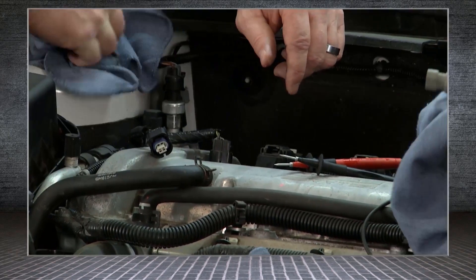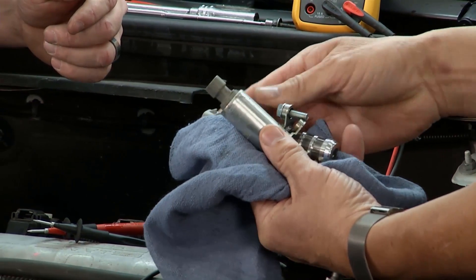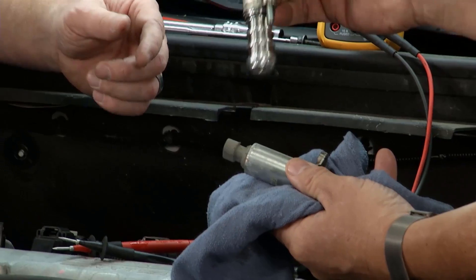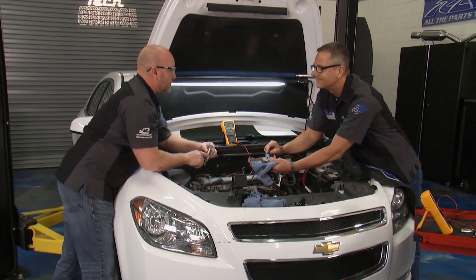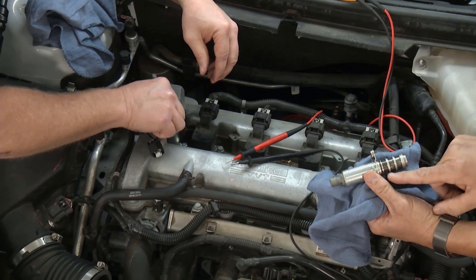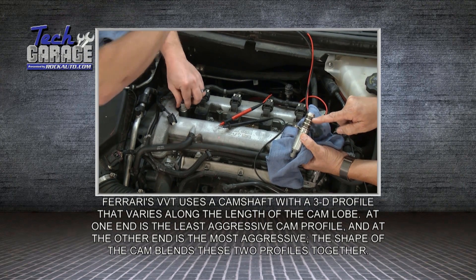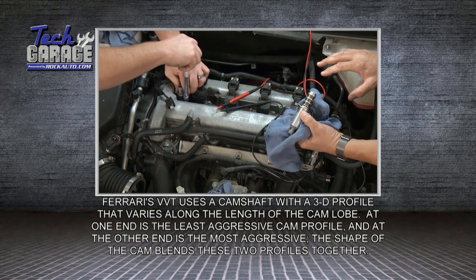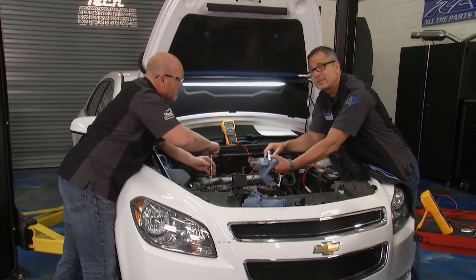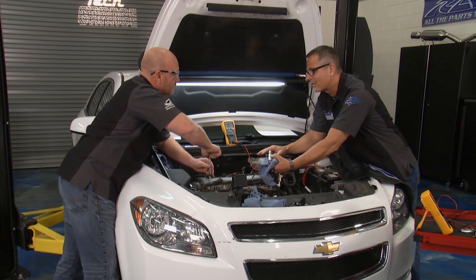Match up the new solenoid to confirm it's the right fit and depth. The new solenoid even comes with the bolt — a nice touch from rockauto.com. Check the little screens for oil flow, make sure everything is clean going in. Torque to specification, reconnect everything, double-check your work, clear the codes, and take it on a test drive. Let it run through the enable criteria, and the system will run the test — you'll have variable valve timing working great.